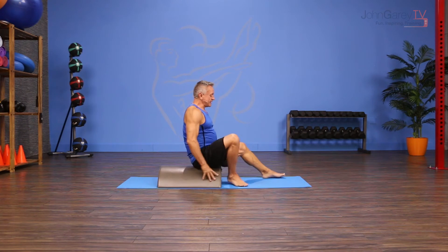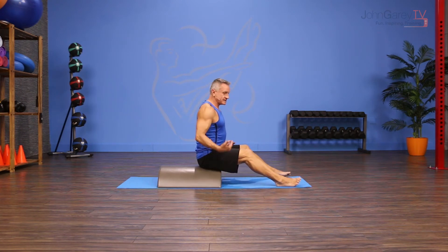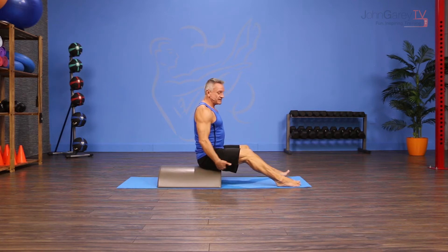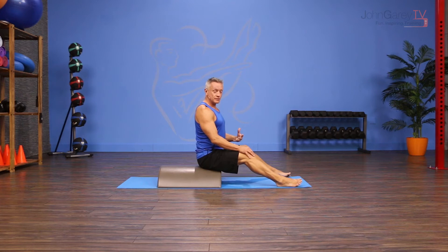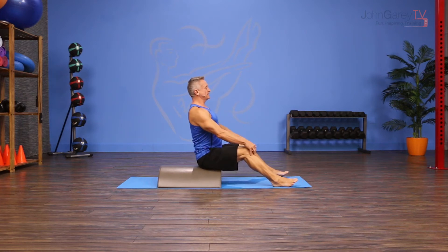I'm going to have a seat on the barrel. I love this tool for this exercise because as you can see, I'm up above the ground, which means I don't need the same length in my hamstrings as when you do this on the mat. I'm going to start sitting really tall right on top of my sit bones with a lengthened spine.